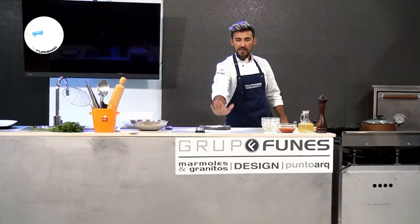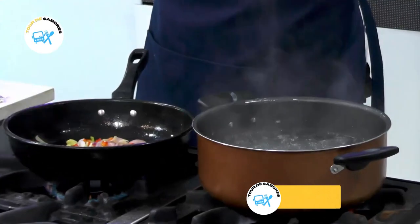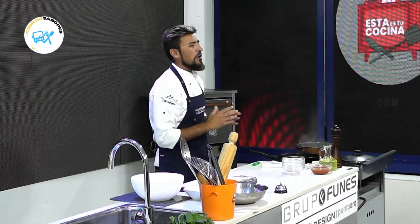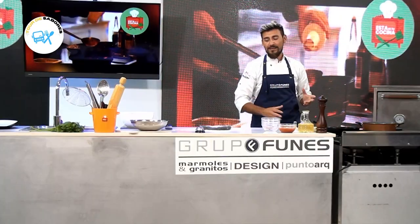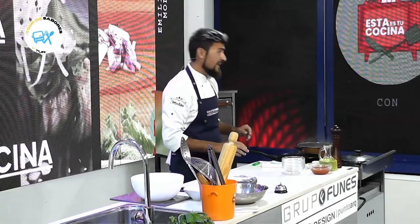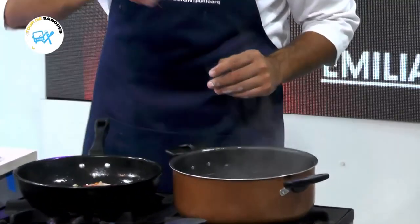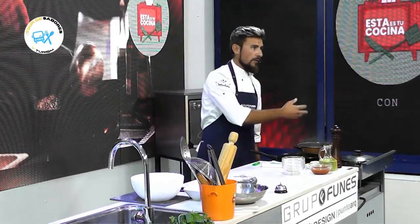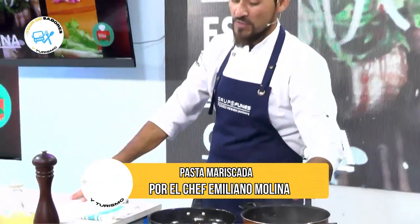La masa la tenemos por acá. Si hablamos de pasta, tenemos que tener ya previamente el agua hirviendo. Vamos a romper con un mito: siempre que vamos a cocinar pasta, sea fresca o seca, sal y agua — no es necesario agregar aceite. La pasta no se va a pegar para nada. Lo que sí vamos a agregar es sal antes de incorporar la pasta, para que tome sabor nuestra pasta mientras se está cocinando. Eso es clave.